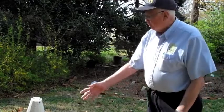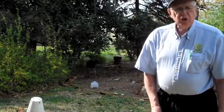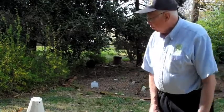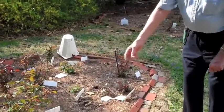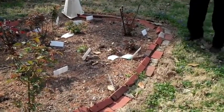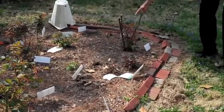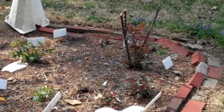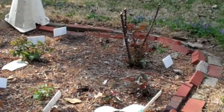We did not spray the canes of these roses with the Monty's 2-15-15 orange label root and bloom material. And so consequently, if you look at them, many of them don't have any strong canes, or they have just a couple of canes. If you look at this particular rose here — we thought in February when we cut it back, these canes here were green and were going to be fine. But between then and today, they've shown the damage that winter did to them, and nothing's coming out of them.